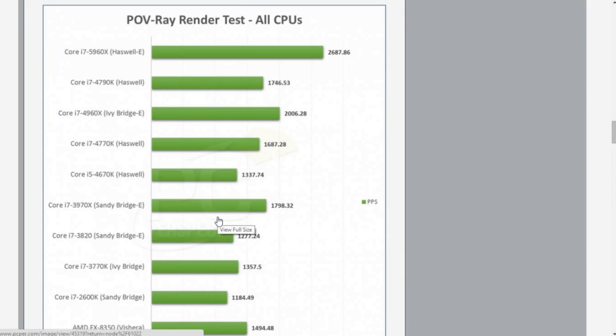Hyper-threading is always on — you can disable it in the BIOS, but it's on for all these tests.